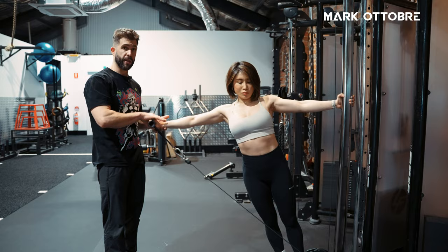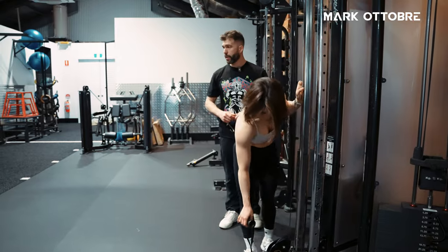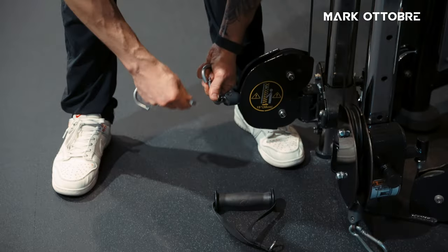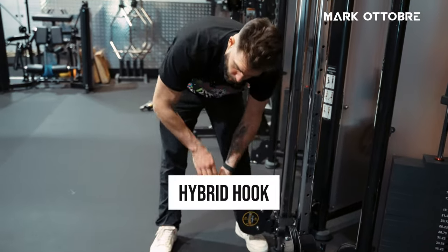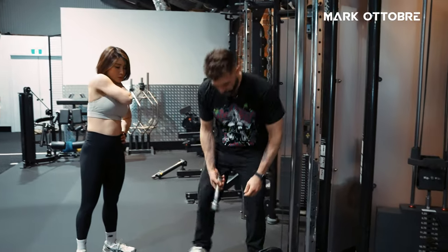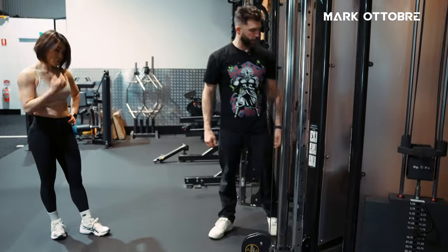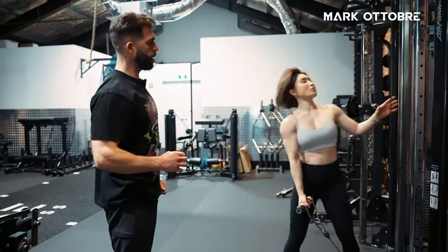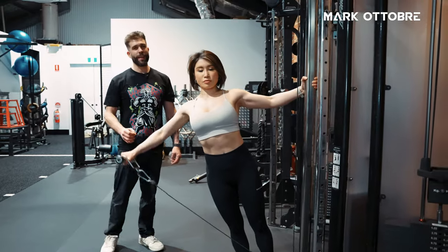Grab the two-kilo dumbbell off the rack. We'll attach this — it's a very inexpensive but very useful cable attachment called a hybrid hook. You can get it from Hybrid Hooks, and no, I'm not endorsed to say that — they just make a great tool. We're going to put this on here, and now we are going to get the best of both worlds with our lean-away hybrid hook. This is going to create an ideal resistance profile, with lots of resistance at the start and lots of resistance at the end.